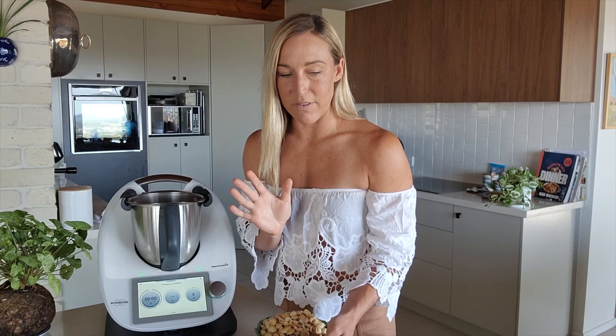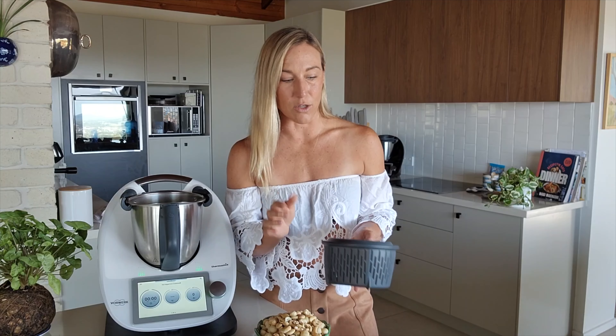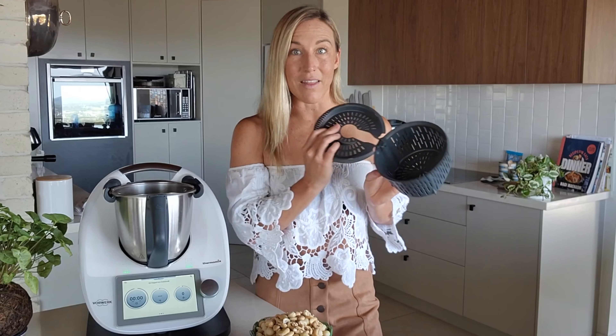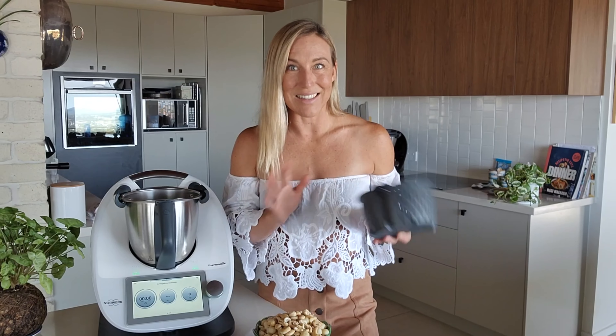Now the peanuts — the only peanuts I could find were salted. I prefer to have unsalted nuts. Roasted is fine — I love the roasted flavour. I normally go for unsalted because I like to add my own salt to taste and my own quality of salt. A lot of the time I'm using peanut butter or nut butters in a sweet way with a dessert, so I just leave it unsalted and salt it if I need to. When I can only find salted nuts, I put them in the Thermomix basket, hold it over the sink, and give it a really good shake — that gets a lot of the excess salt off.